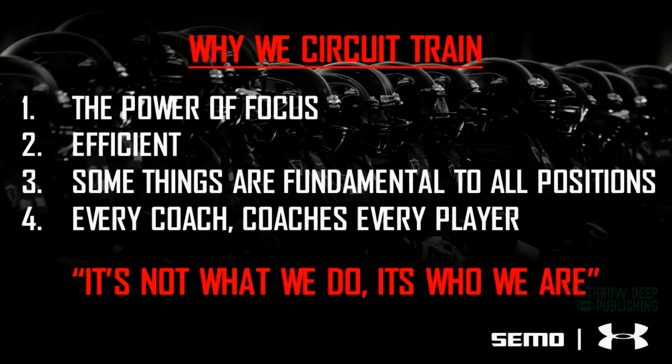Number two: it's very efficient — we can get a lot of work done in a short amount of time. Number three: there are things that are fundamental to all positions. It doesn't matter what scheme we're doing — we're all going to track hips, we're all going to shock and shed, we're all going to recover balls in a crowd a certain way, and we're going to scoop balls a certain way. There are a lot of things that are universal.